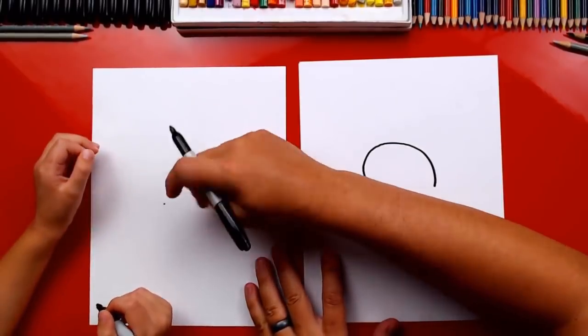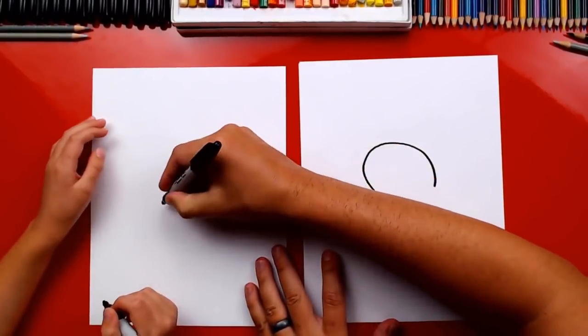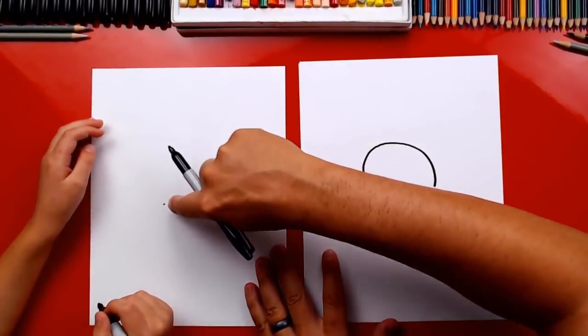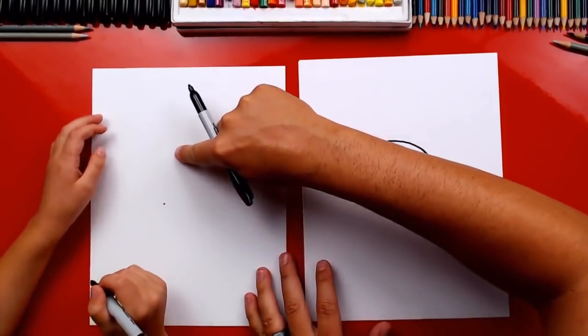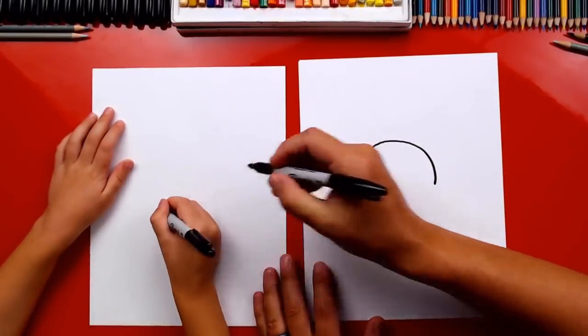So we're gonna start right here and then draw that upside-down U, but on the left side we want to draw it sticking out a little bit — that's for the nose — and then come back around to the other side.